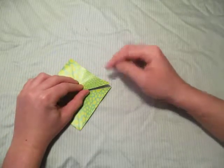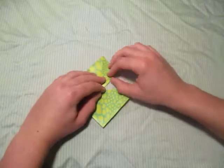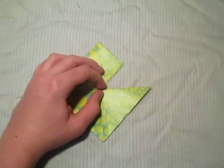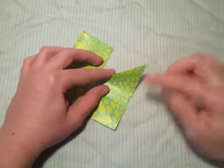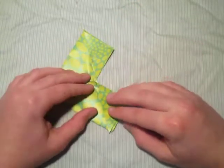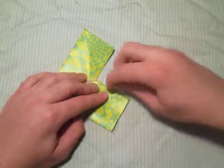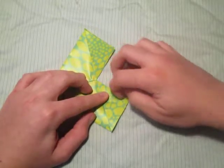Now turn over and fold this point to that point right there. Let me zoom in a little bit so you can see better. Now fold this point to that point — just like that.